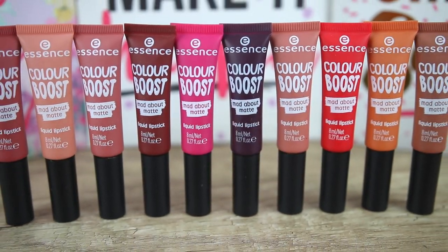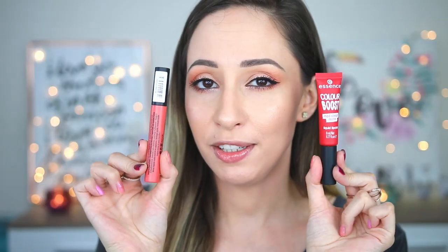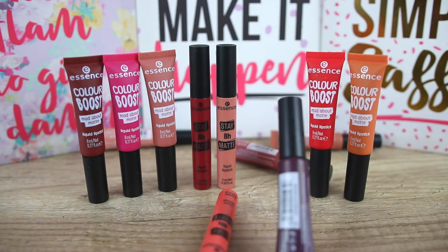We're going to check that with the swatches. A lot of you wanted to see a review about this because I have also reviewed the previous version — the Color Boost Matte Liquid Lipstick. Let me know in the comments if you are interested in a comparison review of these liquid lipsticks. I can also do some side-by-side swatches so you can see the colors of all the lip products.